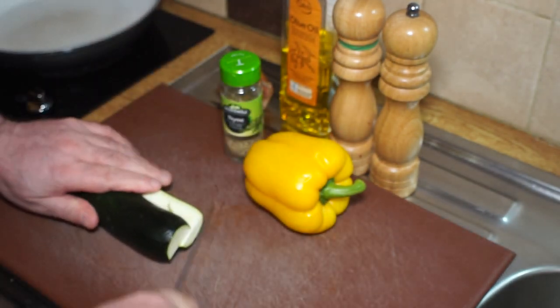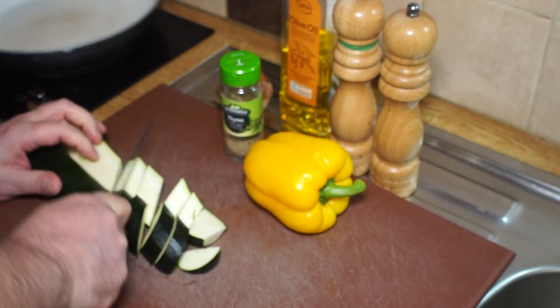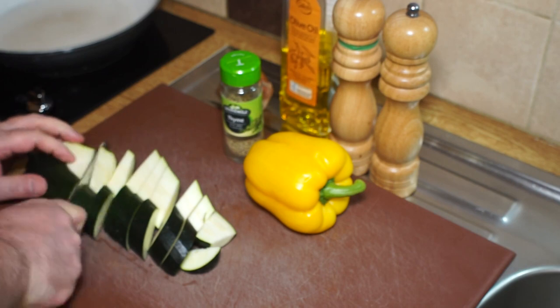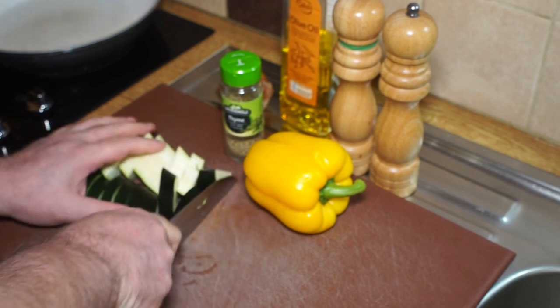Top and tail the zucchini, split it down the middle, and then cut it into diagonals like that. I want it quite chunky — so that's that chopped up.